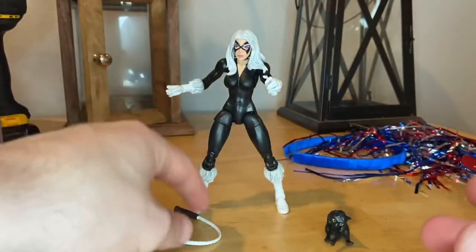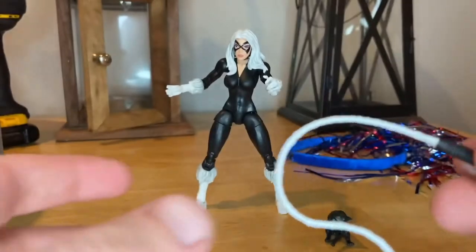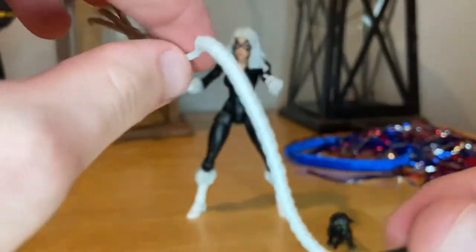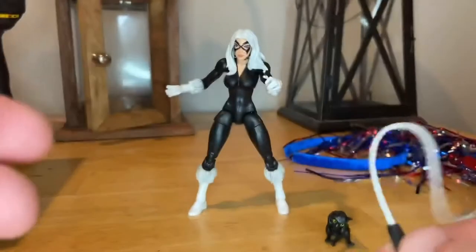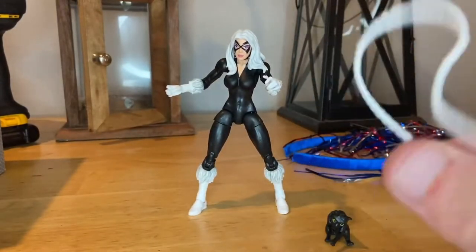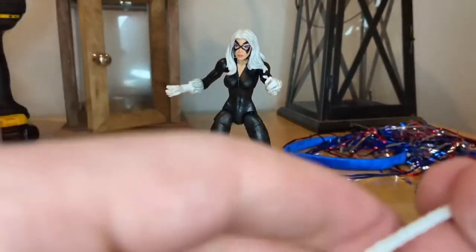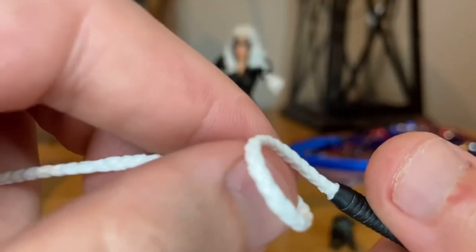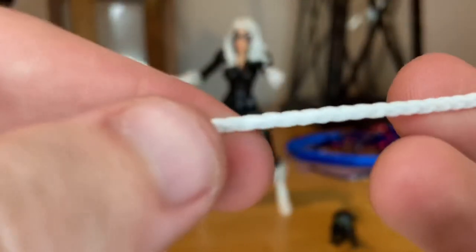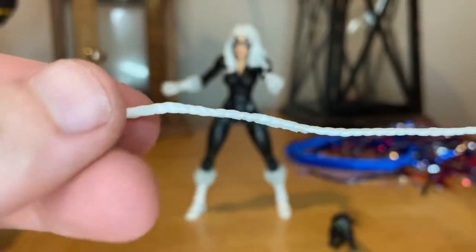We also get this new whip, which I actually like a lot. It's very flexible — not stuck in one place like the other one. It's almost like an actual whip; you're swinging it around and it acts like one. It's very flexible plastic, and I like it a lot. The little texturing around the rope part is really cool, and it's painted white.